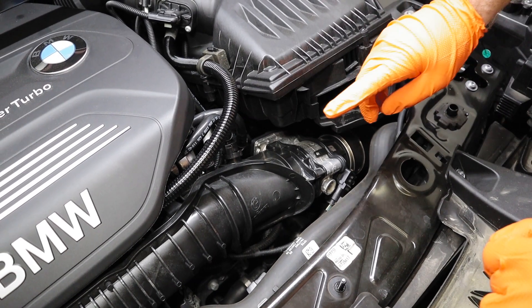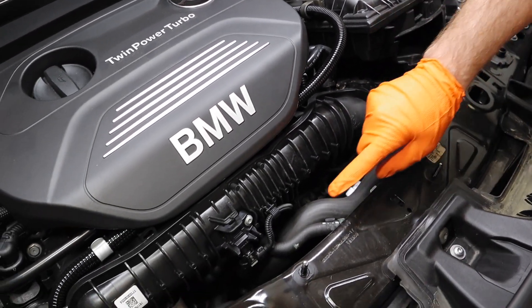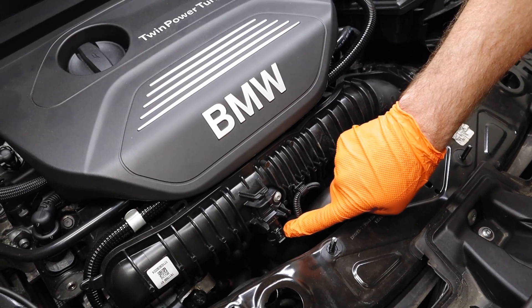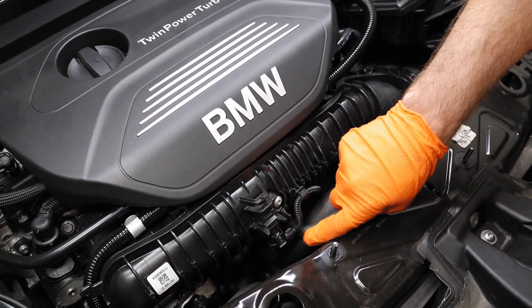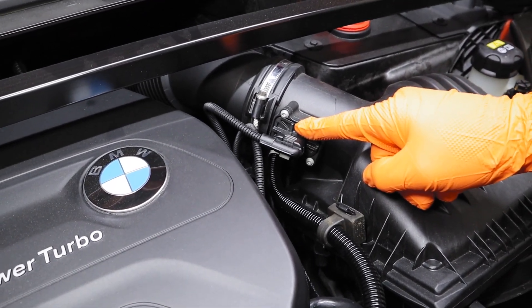On the B48, we're going to connect our A to our boost pressure sensor right here underneath the air cleaner. Our B is going to go to our manifold pressure sensor right here in the front. And our C is going to go to our mass air flow sensor right here after the air intake.